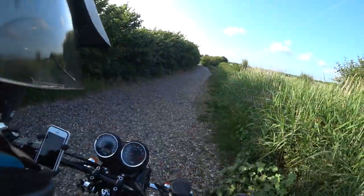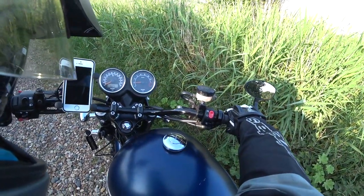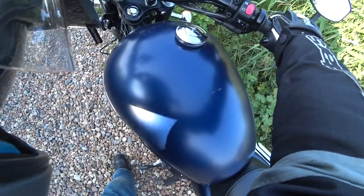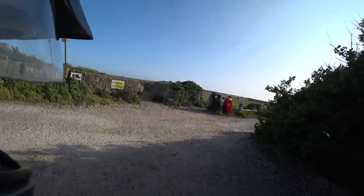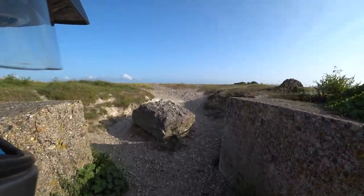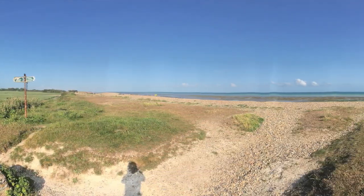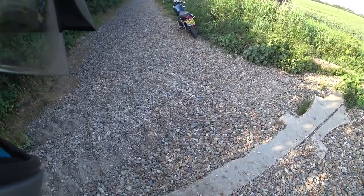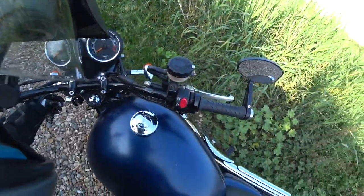I wouldn't have this trouble on an enduro bike, would I? Come on, neutral — when you want neutral. Yeah, if we go up this way we'll end up on the beach. Tides out. Well, I'm glad I found this little track that's pretty close to where I live. That's good to know. Yeah, that'd be handy for if I just fancy a bit of a blast on a dirt track — a gravel track, whatever you want to call it.